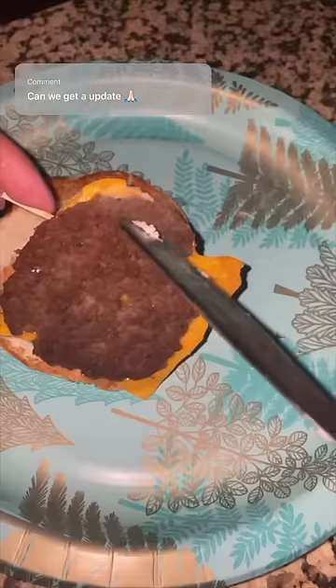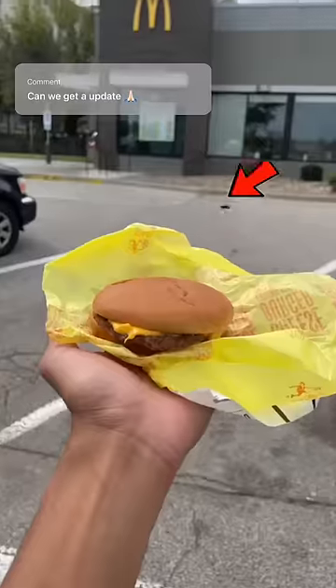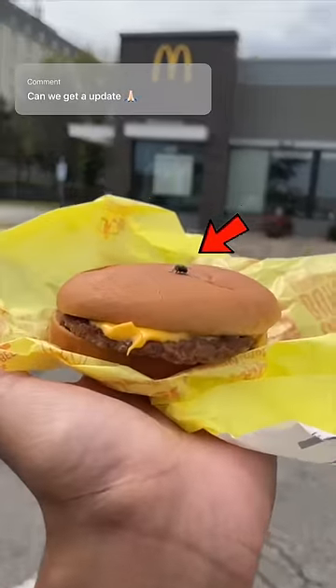When we checked on the burger, there was mold, but only on the bun and the cheese. A lot of you guys were saying there was only mold because a fly touched the burger.